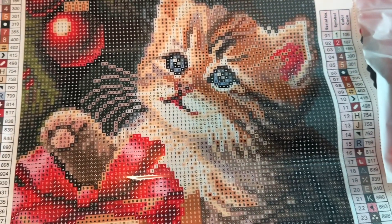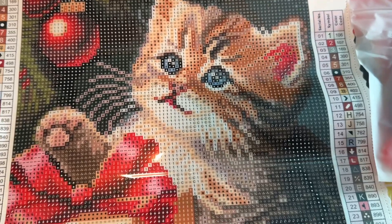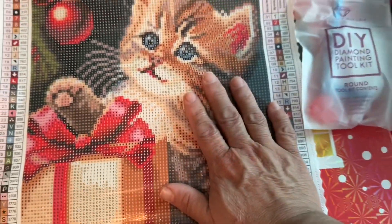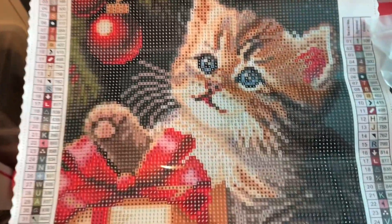I worked on a canvas once that only had seven colors and it was like three times the size of this, but it only had seven colors — and it was a glow in the dark one. I loved it. But this one, as small as it is — I mean, it's not a big canvas — here are all the little diamond bits, the little diamonds that are going to go on the actual print.